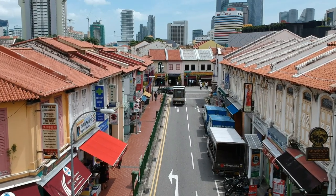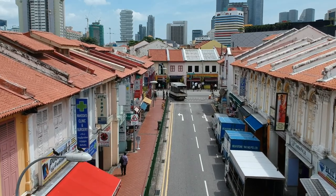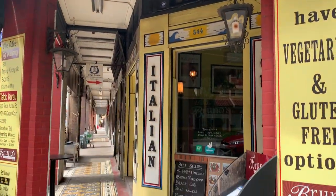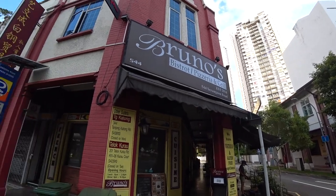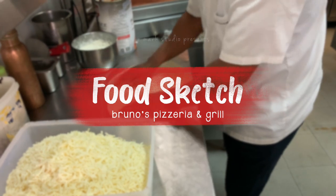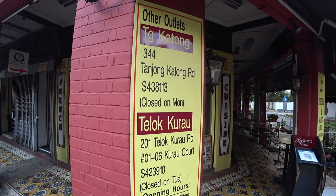Hey guys and girls, we are here at the Serangoon area right next to Little India where Studi Road North is. I'm dying for some Italian cuisine — authentic ones — so here I am at Bruno's Pizzeria. If you are new here, welcome, I'm Alvin Mark and I make art on location. There are three outlets: one at Tanjong Katong, one at Teluk Kurao, and this one here is at Serangoon.